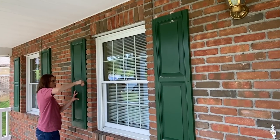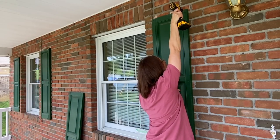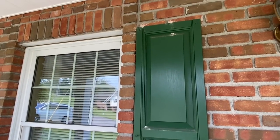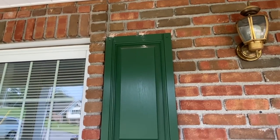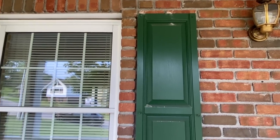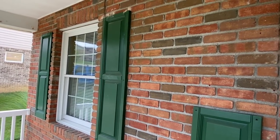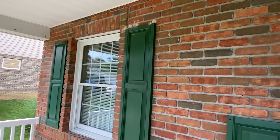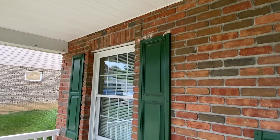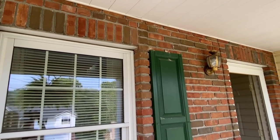Now let's move on to another project that will add tons of curb appeal, and that is updating or adding shutters. Today I'm going to be taking these down and painting them the same color as our front door. I wanted to explain why there's so much dust at the top of our shutters - when we started, we knocked on them to make sure there weren't any wasps or bees behind them, but we found after stepping back and watching that all four of them had wasps. So Scott went and got some seven dust and put that above and sprinkled it on there. I've already cleaned up the wasps that died, so I think we're good to go.